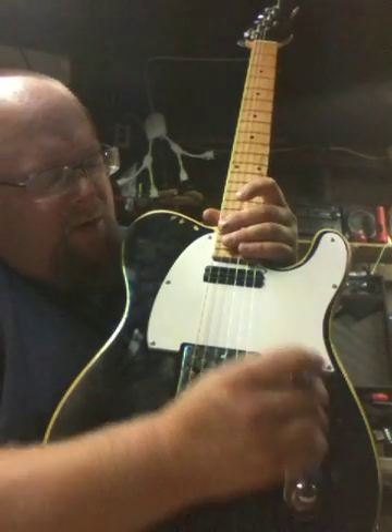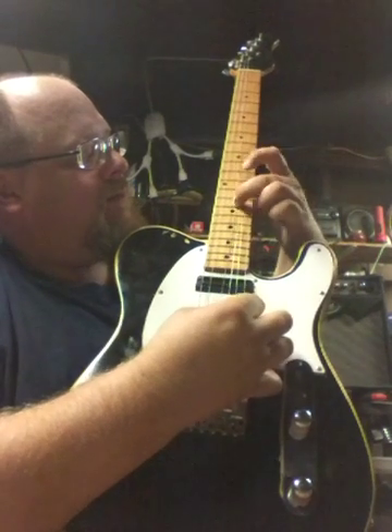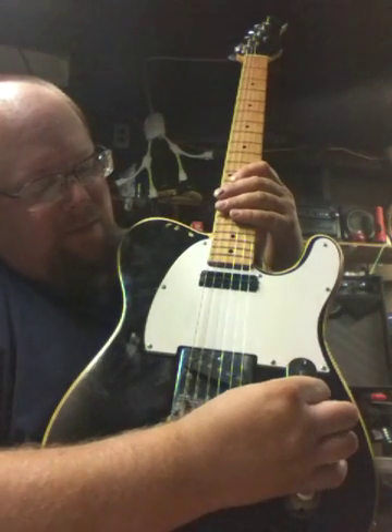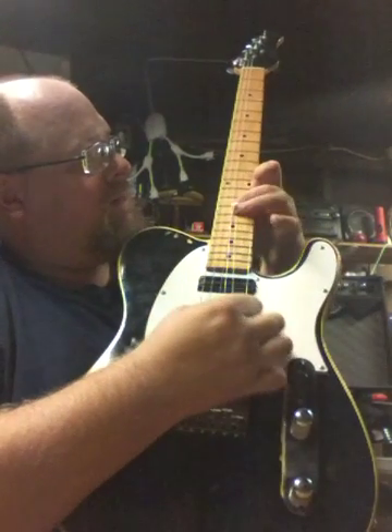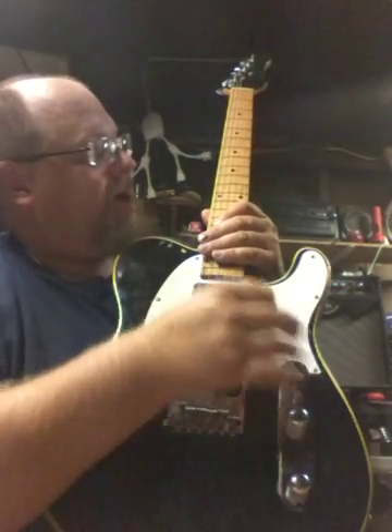This is the single coil in the bottom position, this is the split between both of them, and this is the hot rails.